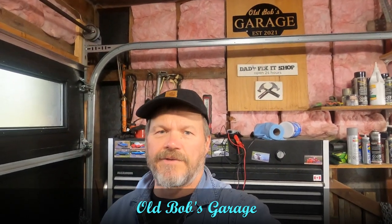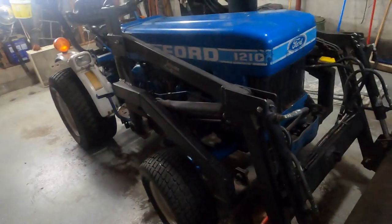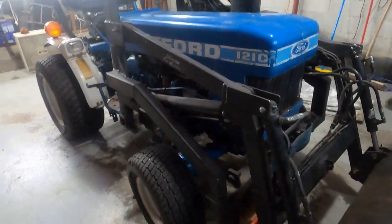Everyone, welcome back to my channel, Bob's Garage. This is something I've been waiting to do for a long time, but frankly, too many of the projects got in the way. Probably two years now, I started a video for my Ford tractor, a little small compact tractor, four-wheel drive, a Ford 1210. I had a long list of work I needed to be done on it, but I just haven't got around. So today, I'm going to be starting to work on it.